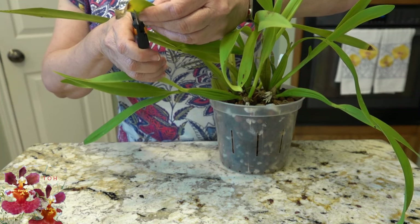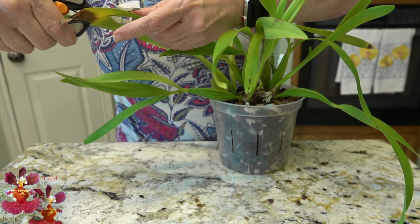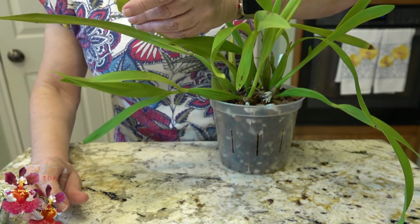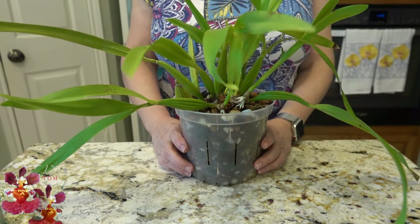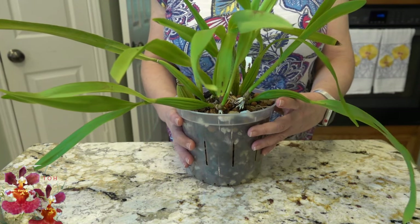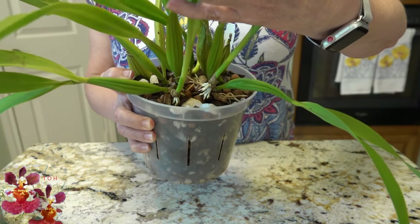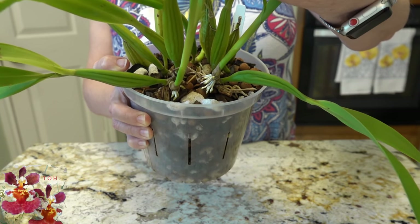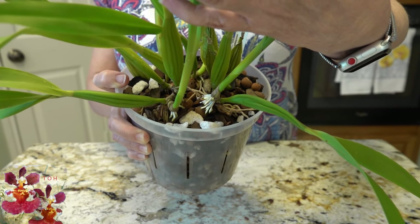I'll go ahead and just trim that. Typically, if an orchid has yellowed leaves, I do remove those prior to bringing it indoors. This one was very easy to do because it had been recently repotted. Just for the sake of show and tell, I'll show you that the new growths have a ton of new little roots coming along — that's really a great sign.